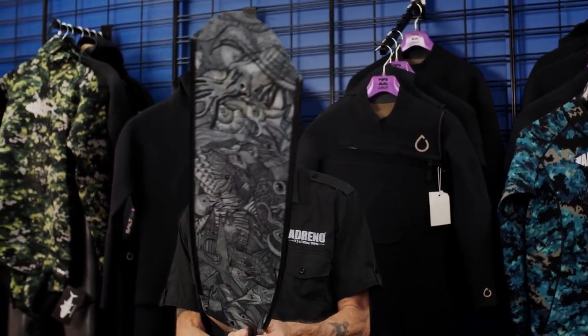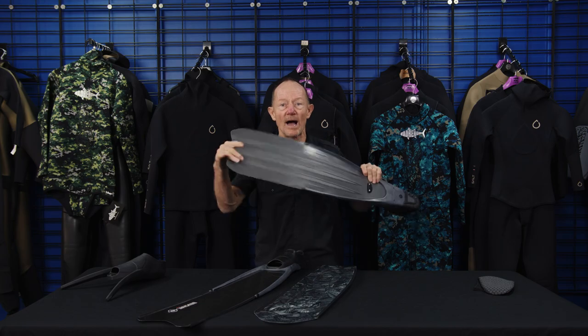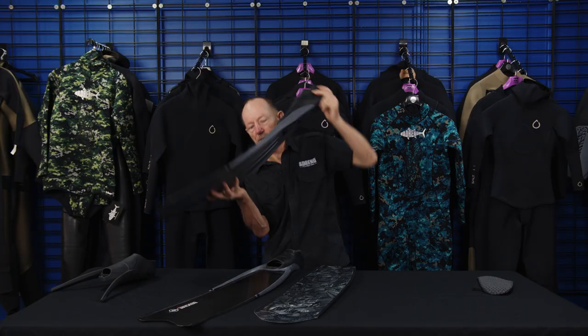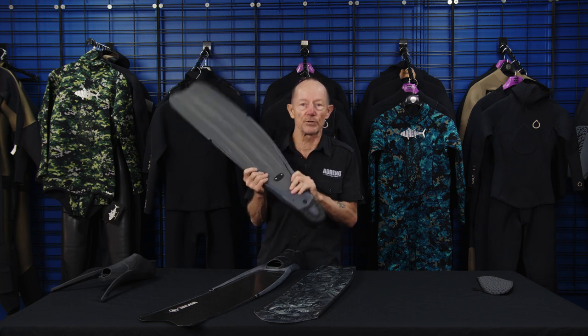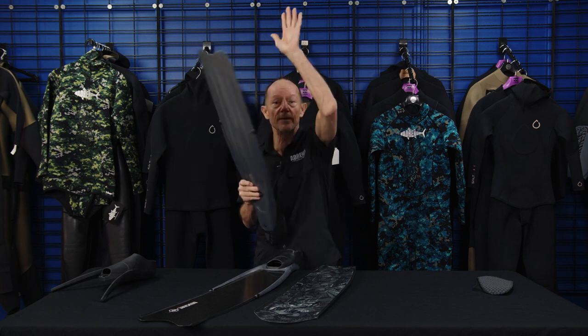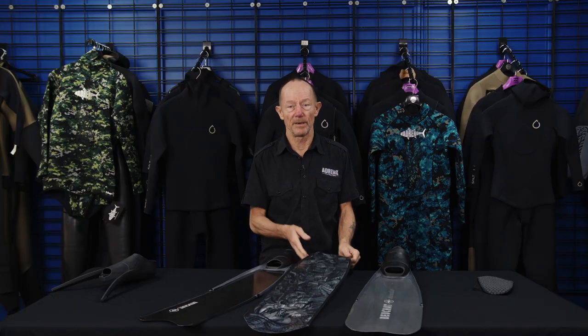Fiberglass is a strong material — you can hit it pretty hard in many different ways. If you bend plastic fins too hard, you're going to create stress fractures. If you work off the bottom, there'll be stress fractures, and within even a few months of doing that the fin won't have the same kick. Fiberglass fins don't develop stress fractures so easily; you have to be really hard on them. Fiberglass fins are essentially bulletproof.